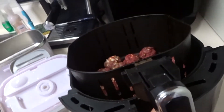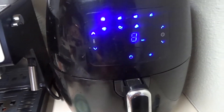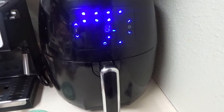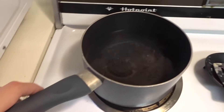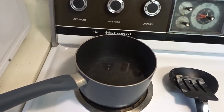I cook everything on the bacon setting and then I check it, so I'm not really that picky about exact settings with the air fryer. It was 400 degrees for eight minutes to start. Our gravy is looking good. I'm going to get started on the potatoes — I make my mashed potatoes really plain. I don't add any butter; I add the I Can't Believe It's Not Butter spray when I'm done.